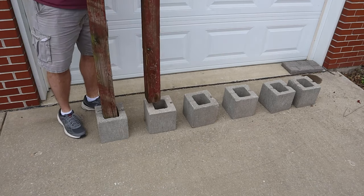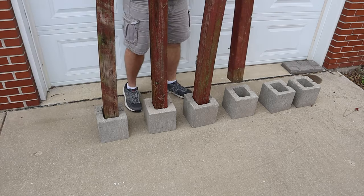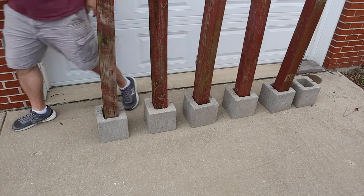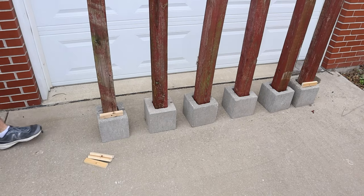I cut all the posts down to the same size. If you're using old boards like me, don't worry about cleaning them off — the extra dirt and spider webs add to the effect. Then insert the posts and level if necessary. On second thought, don't worry about it. It's a Halloween project and a little leaning of the post gives it a creepy effect.